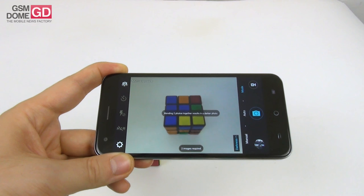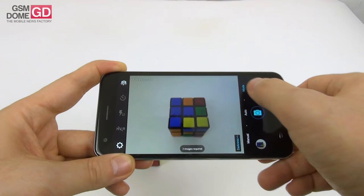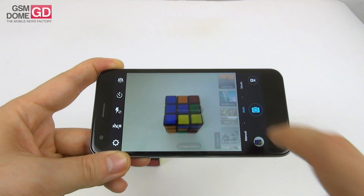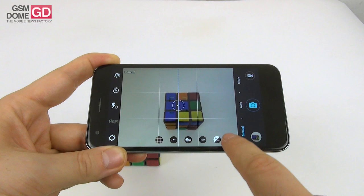The multi-exposure option is one of the most interesting features — it lets you take a series of photos and blend them together in a darker or brighter shot, use them as background, or create a collage. There's also auto and manual mode; manual includes a guide, white balance, ISO and exposure controls.